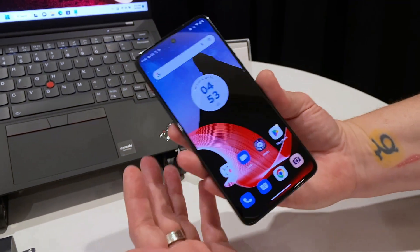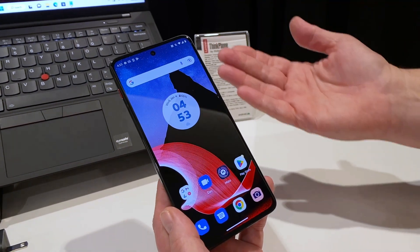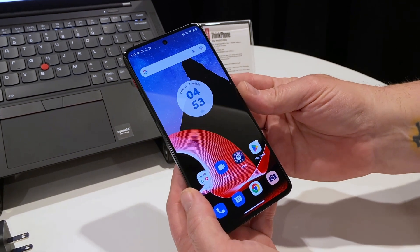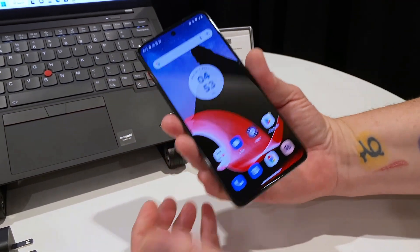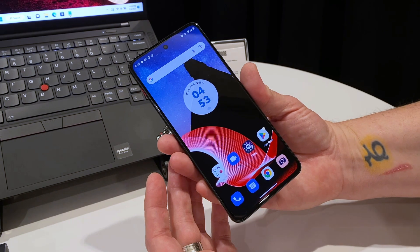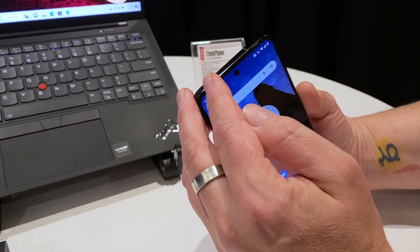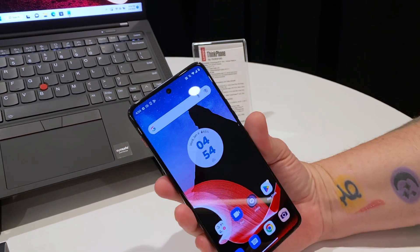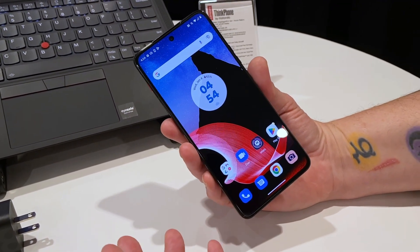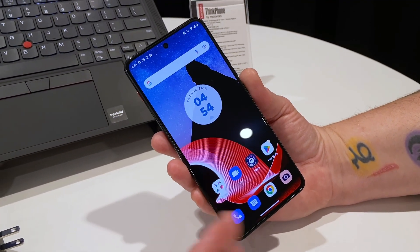Processor-wise, this is a Snapdragon 8 Plus Gen 1 — which is what I mean when I say this is a flagship-spec phone. It's not the latest chip, but you're getting a lot of performance out of it. You can get it with 8 or 12 gigs of RAM and 128, 256, or 512 gigs of storage. I don't think it has microSD support, but I don't think that'll be a big problem for most users. It also has stereo speakers — one at the bottom and the earpiece at the top — supporting Dolby Atmos, which is really nice to have for a business phone.